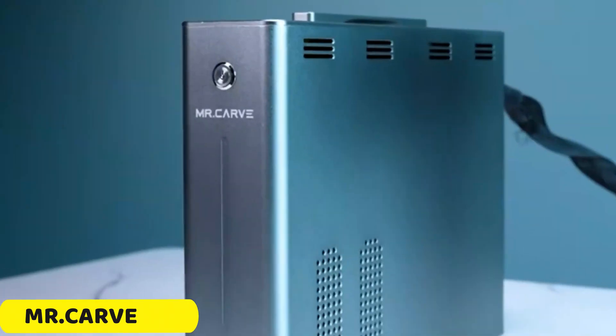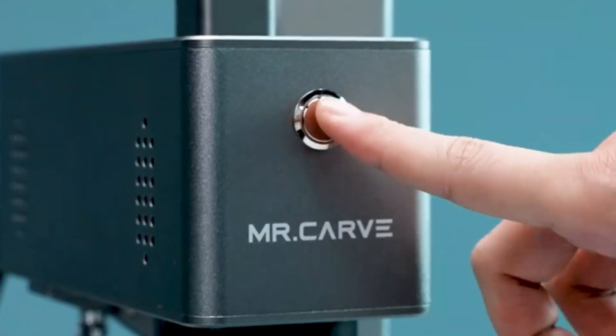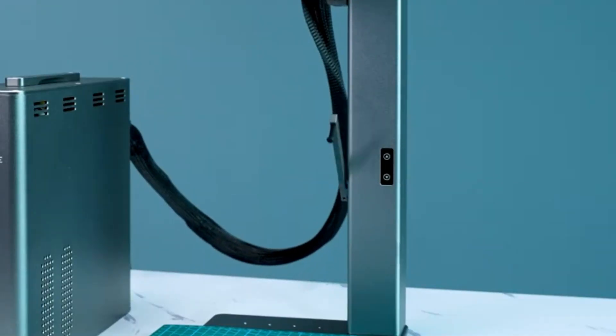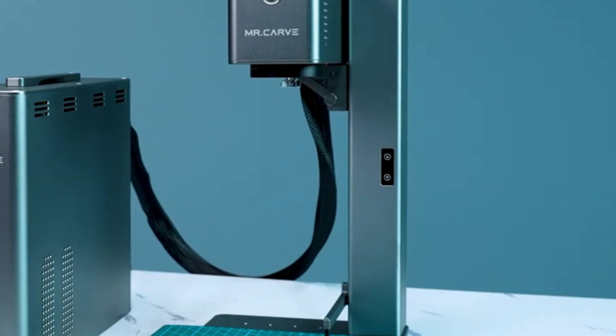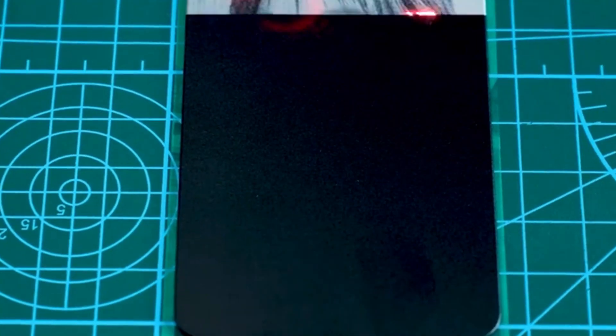Number 5: MR. CARVE-C2 Fiber Laser Marking Machine. The MR. CARVE-C2 is a precision engraving machine with a remarkable accuracy of 0.001 mm, ensuring clear, sharp markings on intricate designs and detailed components.